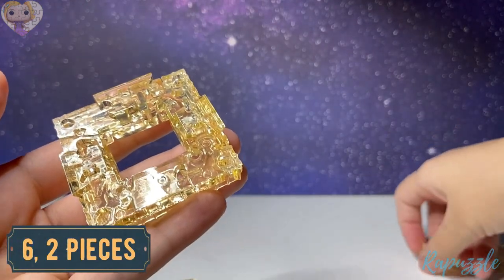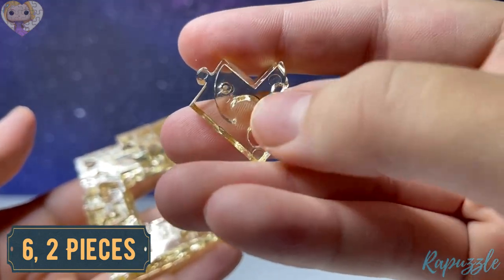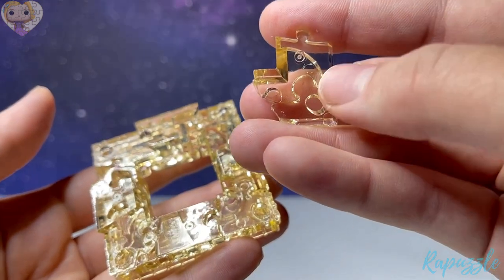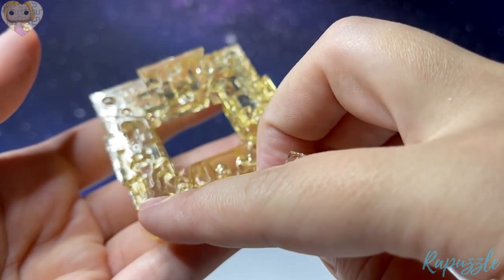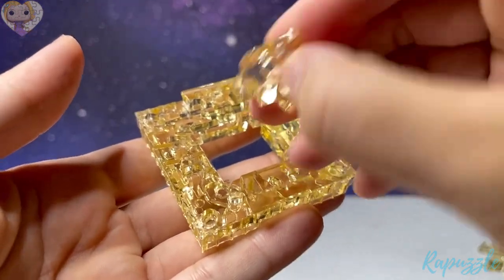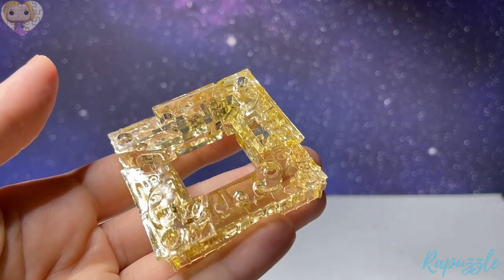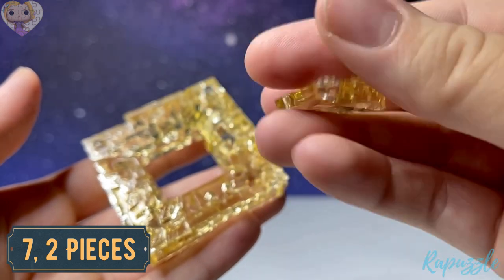Step number six is two pieces, both looking like this. This side has the indent right there, and when you flip it over it has one going in and one going out. With this side facing downward, you're going to connect one up at the top and one at the bottom, just like that. Take the other one and go down.